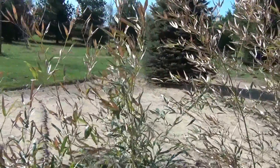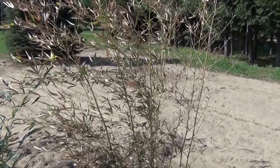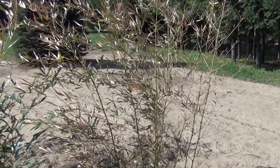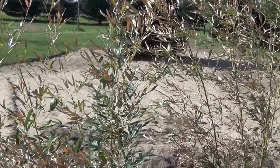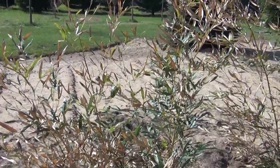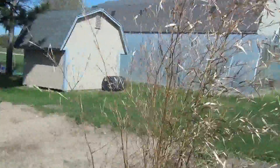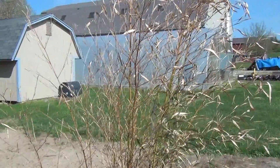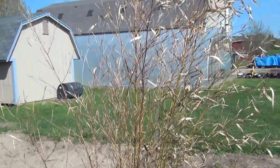It's April 9th. I just did a short video over by the beehive, my apiary, and I thought I'd do a quick video on how my bamboo is growing. I uncovered them about three or four weeks ago.